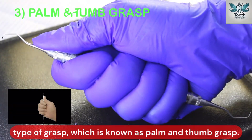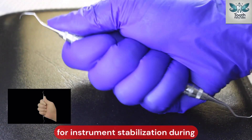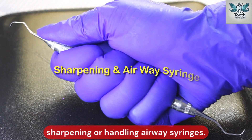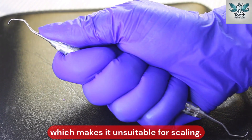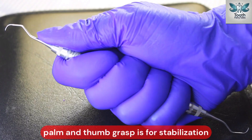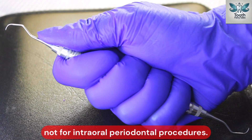There is another type of grasp known as the palm and thumb grasp. This grasp is mainly used for instrument stabilization during sharpening or handling airway syringes. Notice how this grip limits rolling and tactile sensitivity, which makes it unsuitable for scaling. Remember, palm and thumb grasp is for stabilization only, not for intraoral periodontal procedures.